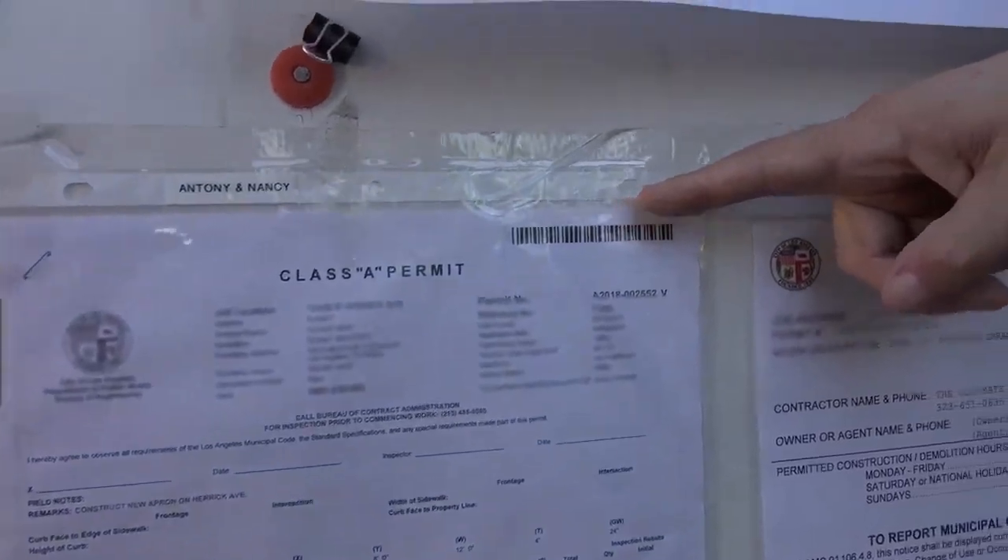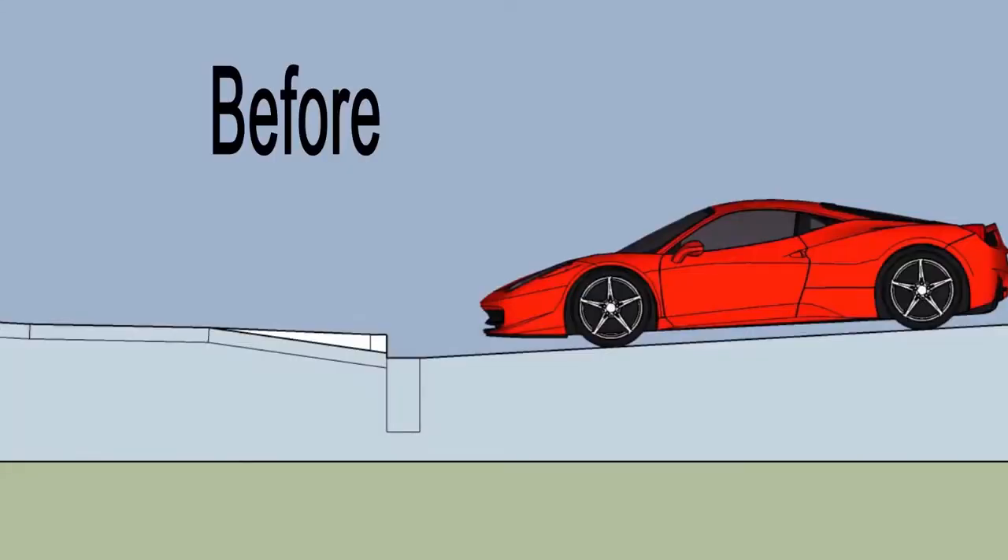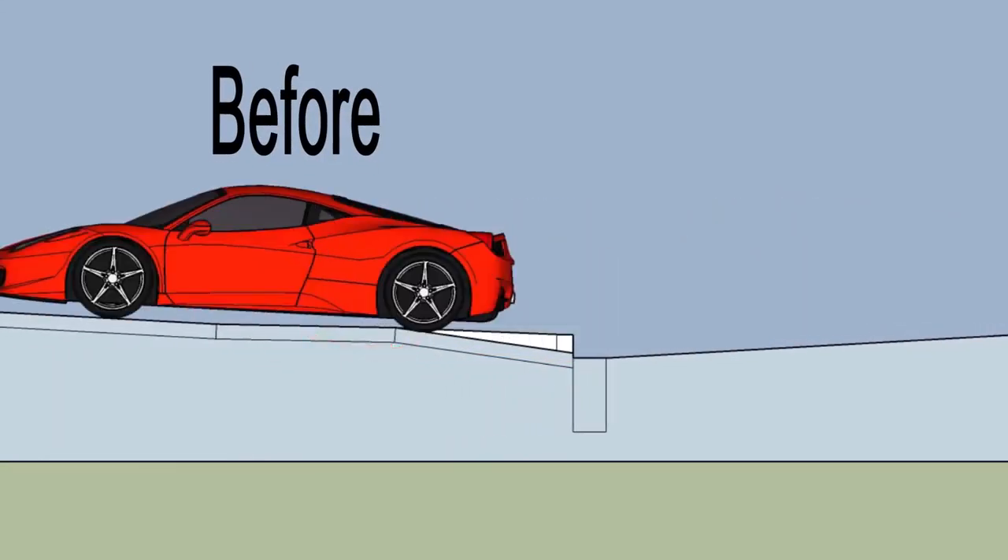This part is what we call the shiner. This is an expansion joint. These are the permits to do this job. There are only three types of residential driveway approaches accepted by the city of Los Angeles.